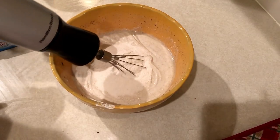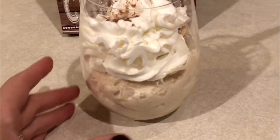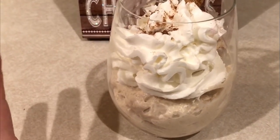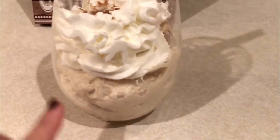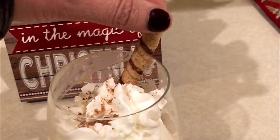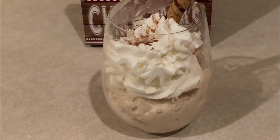I brought my mixer out for this because sometimes it gets a little bit thick. I'm serving mine up in a wine glass, and then topping it with some Reddi Whip with a little bit of nutmeg sprinkled on top. I'm just using one of those wafer straws to add in there. This makes a really pretty dessert and would be great for your Christmas dessert table — plus you'd know it's really low points.